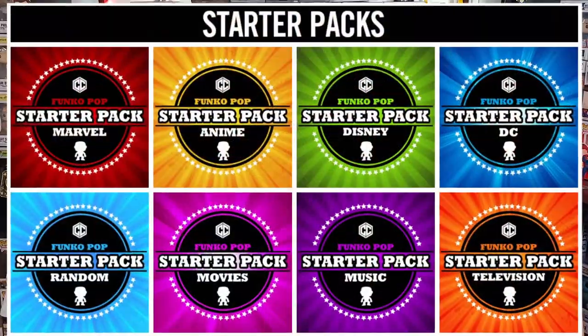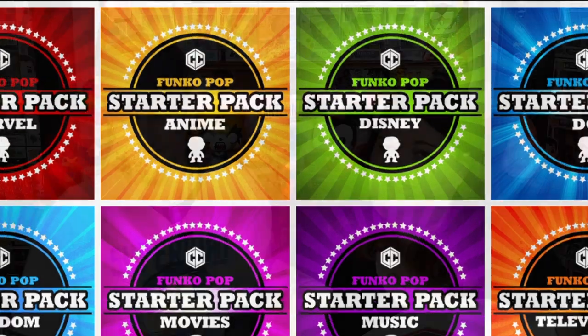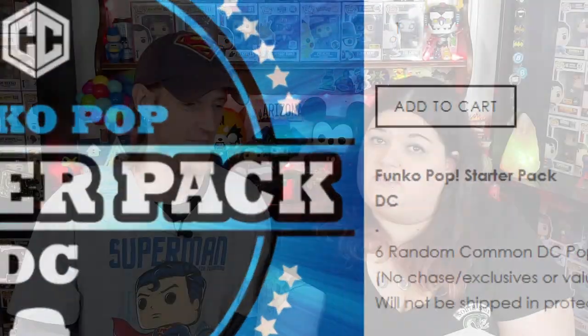So you may have seen previously, we ordered the Chalice Rockline Starter Box, and I think overall it was a pretty good deal. So we wanted to try the DC Box — that is what we're going to do today. Because you know we love our DC, so let's pop it open and see what we got.